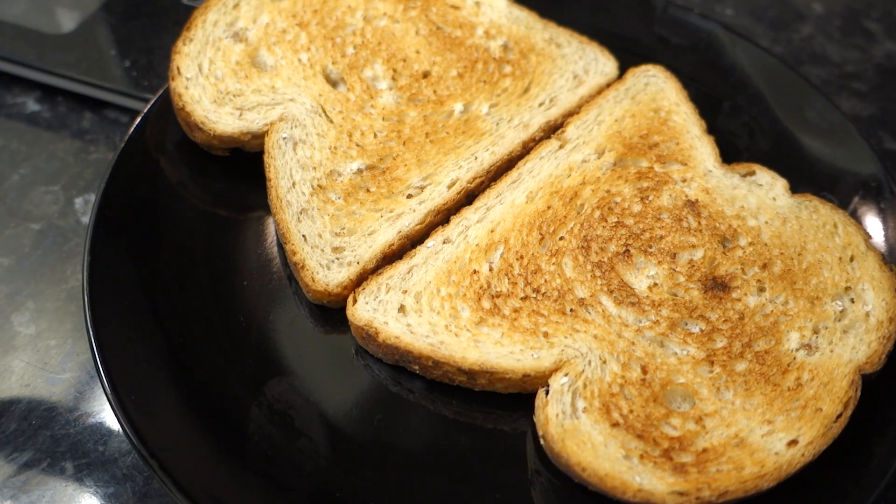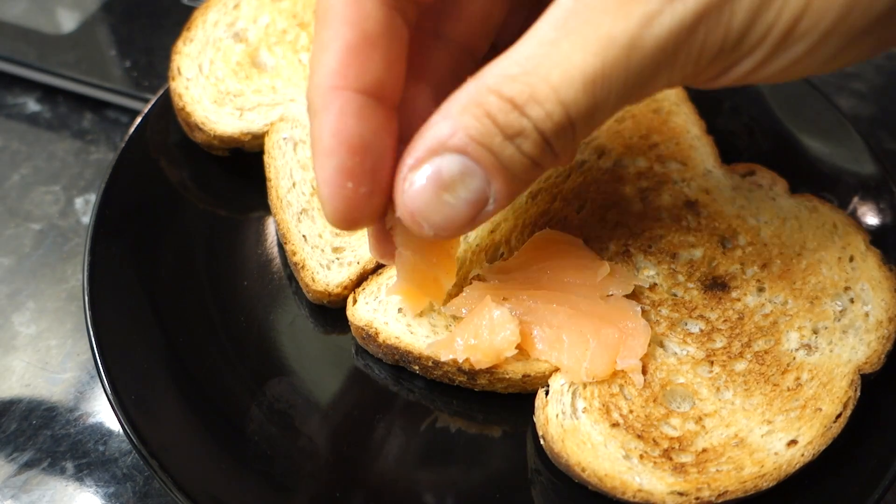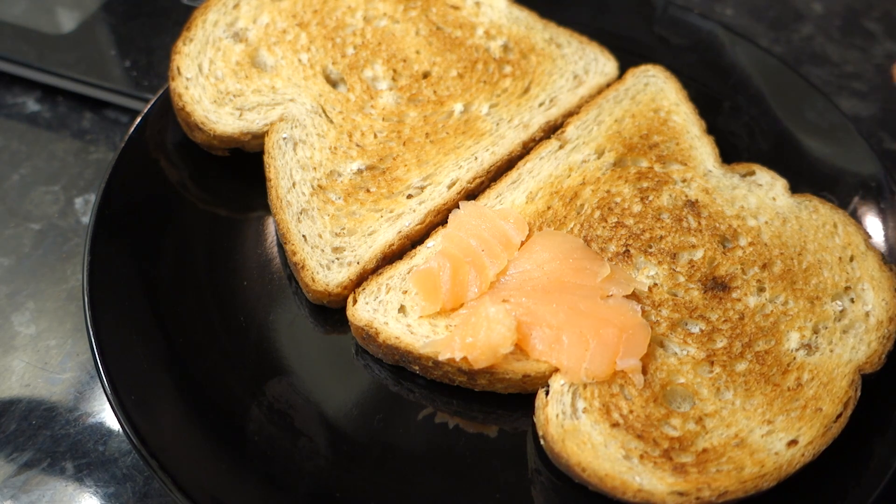We are back from the gym. We did legs and half an hour of cardio on the elliptical machine and now it's time to eat. Something I don't think you've seen on my channel — we're going to eat today for our post workout. 2 pieces of toast and we're going to cover this very nicely with some smoked salmon. That's right, some smoked salmon.